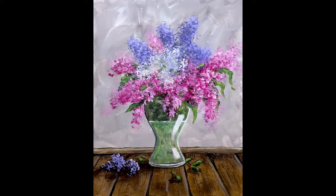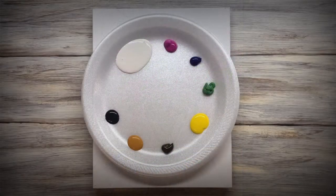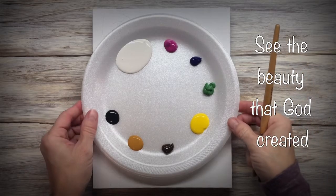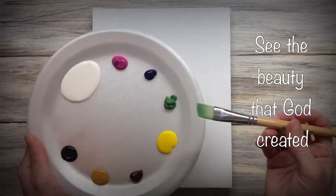Hey everybody, it's Carla. Today I'm painting a bouquet of flowers. I'm using acrylic paint and they're listed in the description below along with the brushes that I'm using.